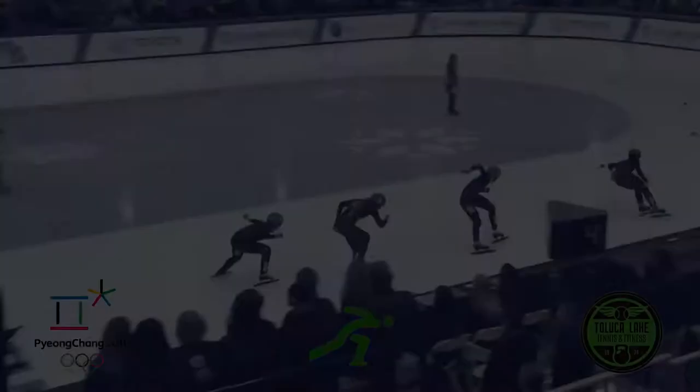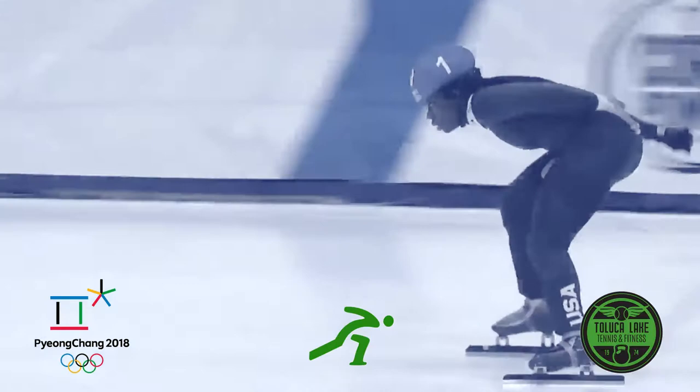An Olympic speed skater must have powerful legs to generate speed, great balance for turning, and a strong core to protect their back. Now you may not want to skate on the ice anytime soon, but some of the following exercises that speed skaters perform can be beneficial to you and your personal workouts.